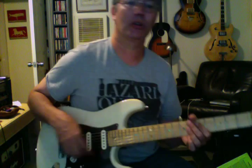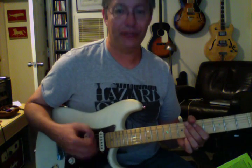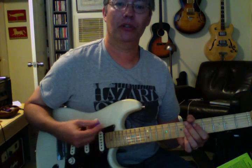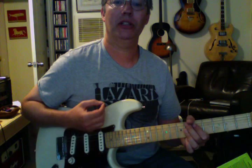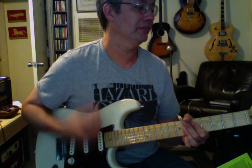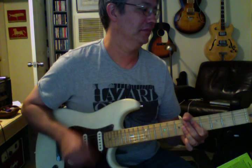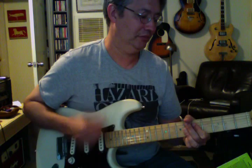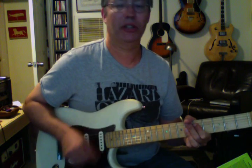Now the next thing we're going to do is squeeze on the downbeats — just on one, two, three, and four. So it's going to be like: one E and a two E and a three E and a four E and a, with the squeeze on the downbeats. Now at 92 with the click.